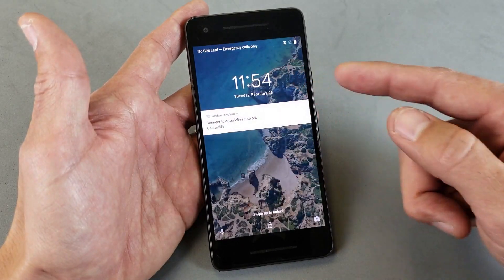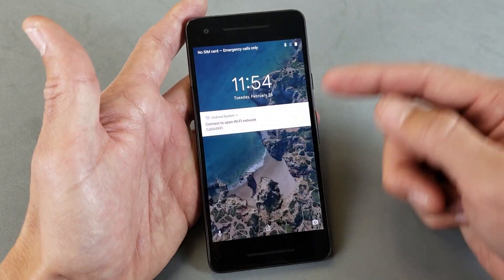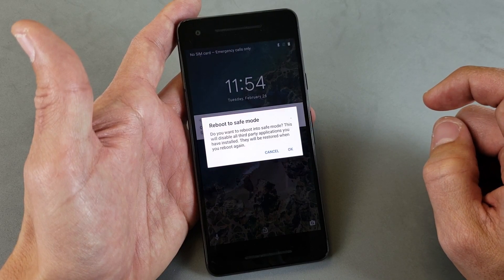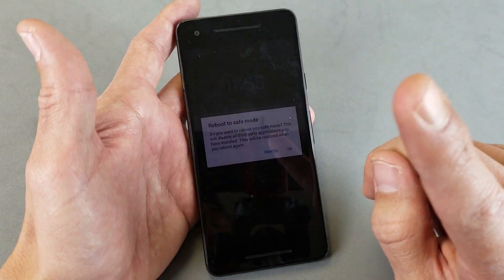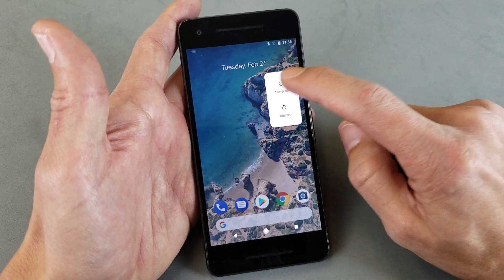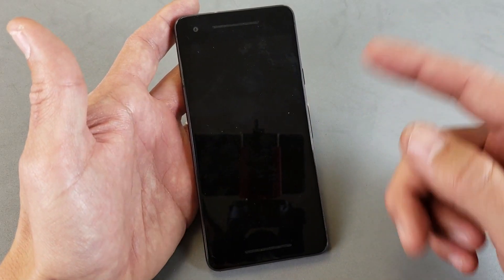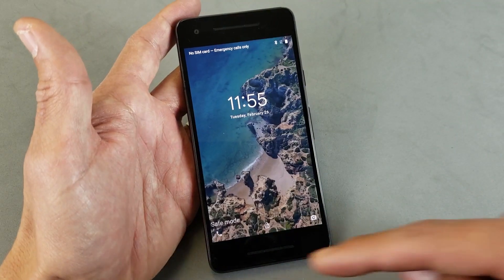Anyway, let's go ahead and get into safe mode. You can be logged in or you can even be on the lock screen — it's perfectly fine. Press and hold the power button and wait for the menu to pop up. It says 'Power off' — press and hold that. Now it says 'Reboot to safe mode: do you want to reboot into safe mode? This will disable all third-party applications you have installed; they will be restored when you reboot again.' Tap OK. Give it a second to boot back up, and once it's booted we'll know we're in safe mode because the bottom left-hand corner will say 'Safe mode.'